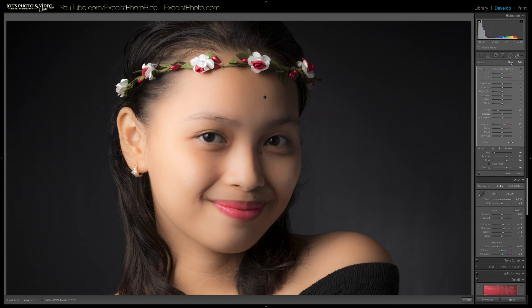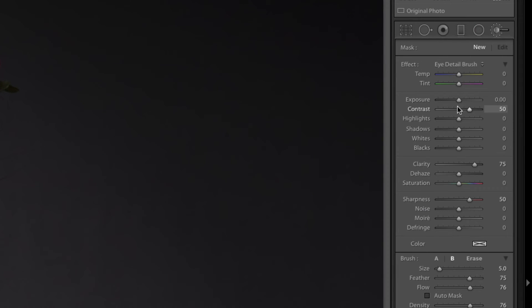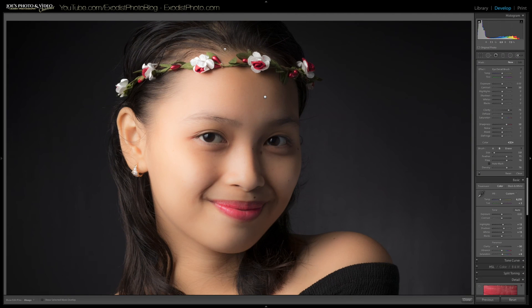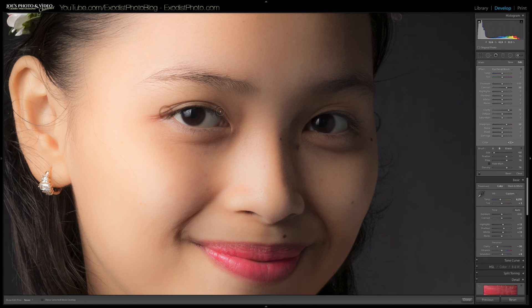Now I want to click new and create a new brush. I'm going to find the eye detail brush. If you don't have it, it's simply contrast at 50, clarity at 75, and sharpness at 50. This is what I use to make the eyes really stand out and darken the eyelashes, because flash photography really brightens everything and you can lose detail in the eyes. I'll zoom in to one-to-one to see how it looks — let me darken that in a bit more. That looks pretty decent.